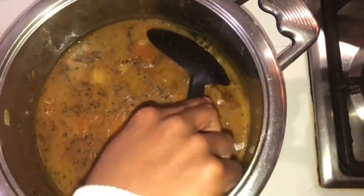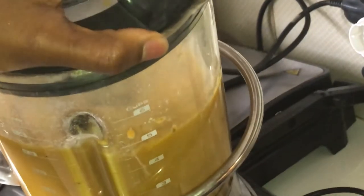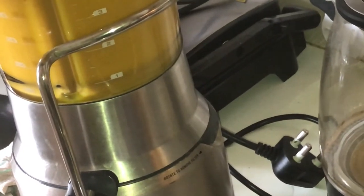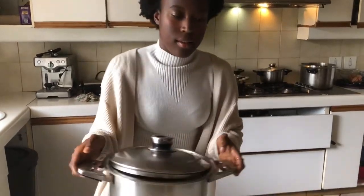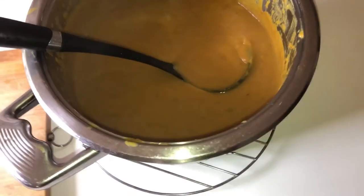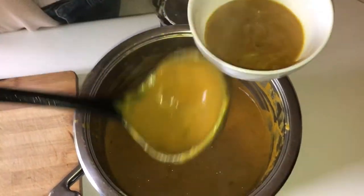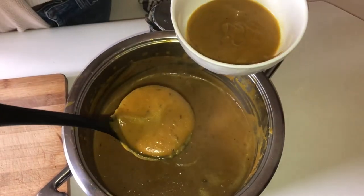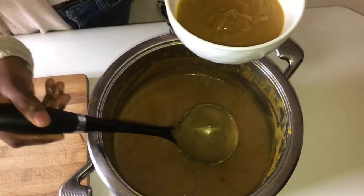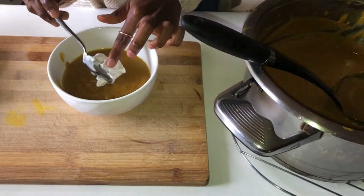After this cools down for a while — you don't want it to be too hot — I'm going to blend it with a little bit of fresh black pepper and finish with a dollop of coconut cream.